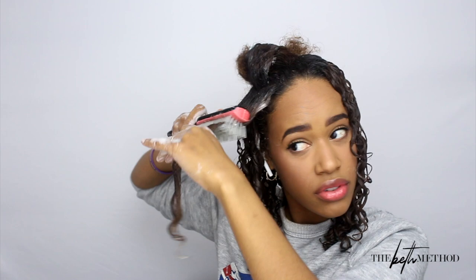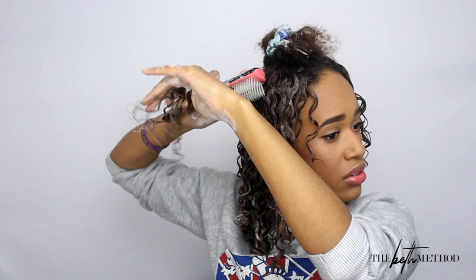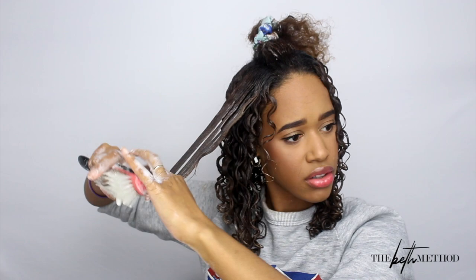Let me show you the technique again more closely: I'm taking the brush, putting it on, turning it — you see that? — and slowly bringing it through. You don't have to run your fingers through after, but try not to touch it too much once you've gone through with the brush. I'll show you one more time — curving it and bringing it straight down — see how it's clumped? That is what gives you that amazing definition. That is the magic and power of the Denman brush.